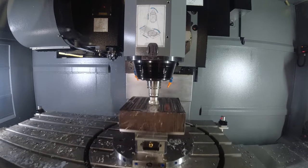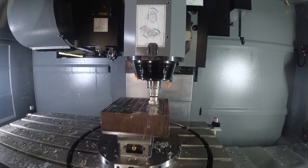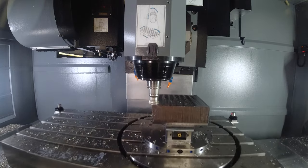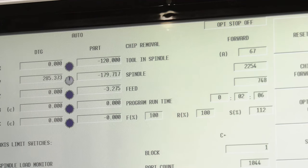The feeds and speeds we give you in the catalogue are starting points. There are people who will run it over 350 meters a minute on this material. That's what's making people a lot of money.